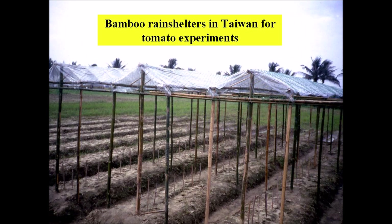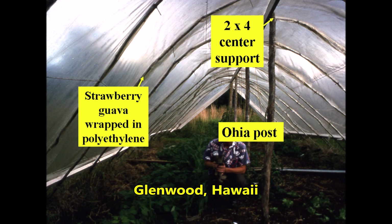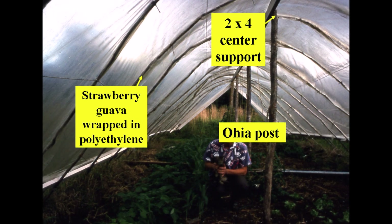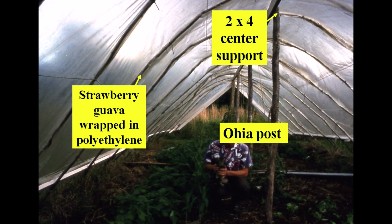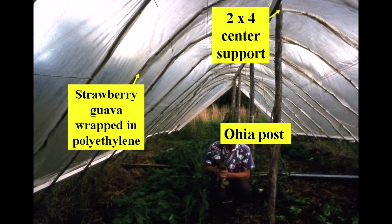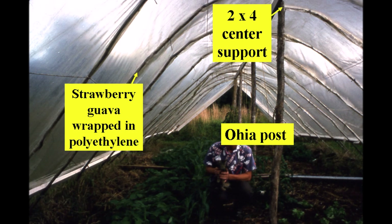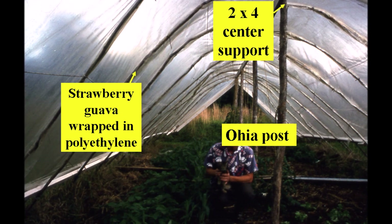In about 1974 I built a rain shelter with very flexible strawberry guava arches supported by a center post and top rail arrangement. The arches were wrapped with a polyethylene sleeve because the bark shriveled and hardened with time and could damage the polyethylene cover. The bottoms of the arches were simply poked about six inches into the soil.